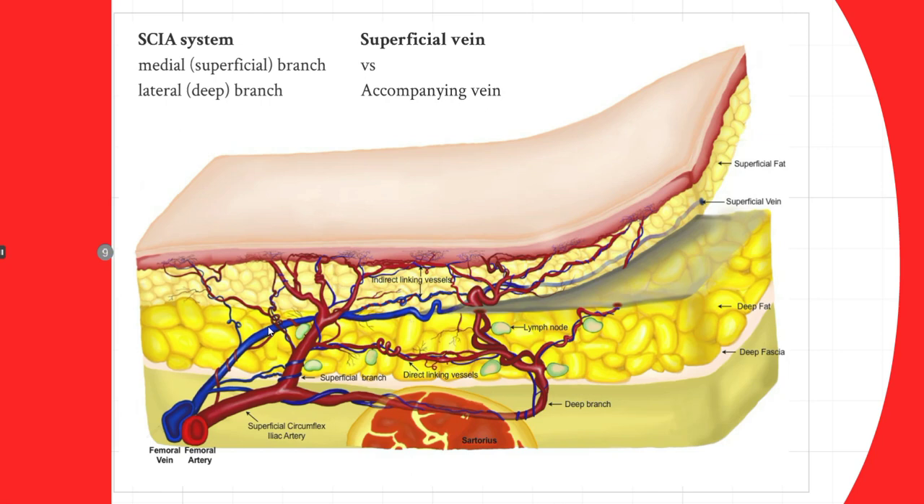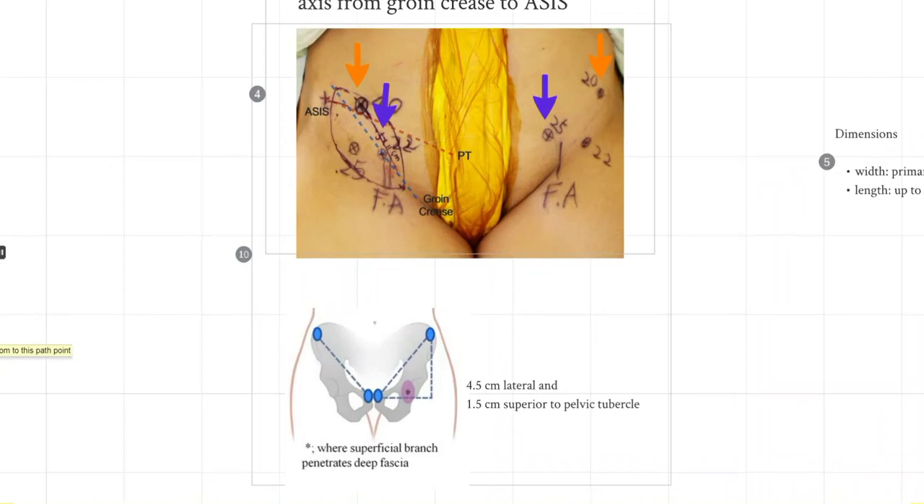Another important anatomical point is the superficial vein. It usually travels on or just beneath the superficial fascia, and it is crucial to include it because it is an axial pattern vein running all the way through the flank, providing venous drainage. Interestingly, the perforating arteries and their accompanying veins usually drain to the superficial system. So you simply take this single superficial vein, as the accompanying veins drain to it, allowing a much simpler one-vein anastomosis.